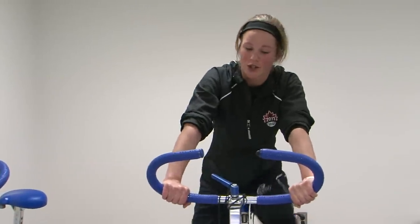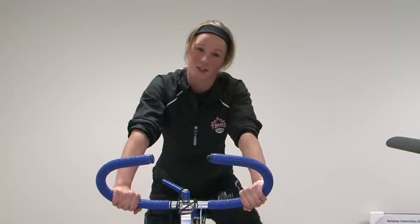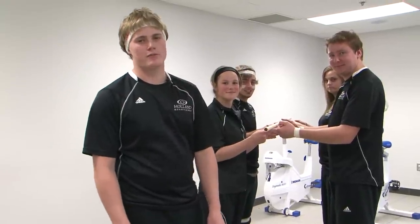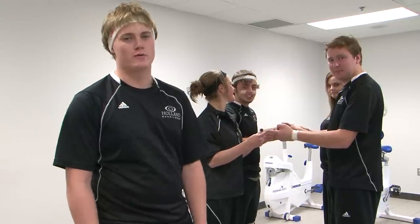Now, not only will you have the difficulty of lowering the stick, but you will have to keep it balanced so none of the keys or washers fall off the stick. So there you have it, the Helium Stick. Remember to have fun and be positive. And to all your facilitators out there, the key is to keep your group motivated.